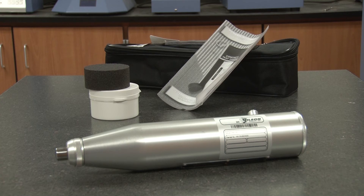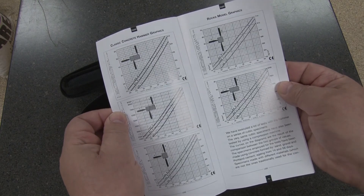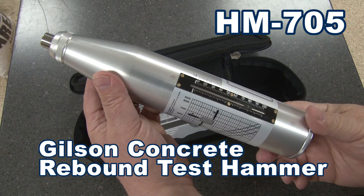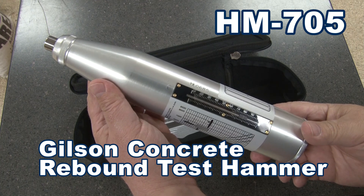The HM705 comes with a durable nylon carrying case, carburandum stone, instructions, and charts — making the Gilson HM705 Concrete Rebound Test Hammer the right choice for your concrete testing needs.